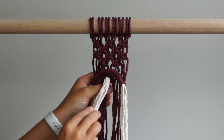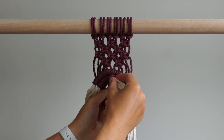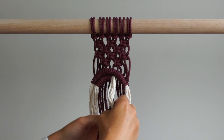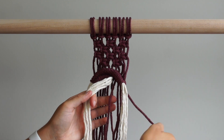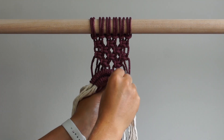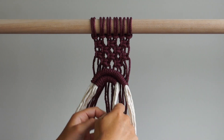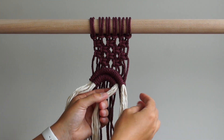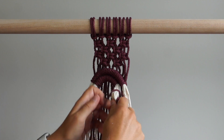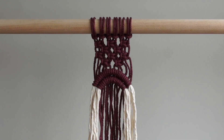We will now work that pattern backwards as we make our way to the right hand side of our work. Tie a double half hitch knot with the first cord. Skip the next cord and tie a double half hitch knot with the next 2 cords. Skip the next cord and tie 1 more double half hitch knot with the last cord on the right. There should now be 8 pieces of string hanging down from the second arch and 4 pieces of string hanging down behind the first arch. We will only be using some of the 8 pieces, so ignore the 4 pieces hanging down from the first arch.